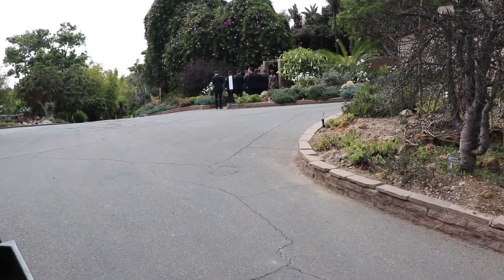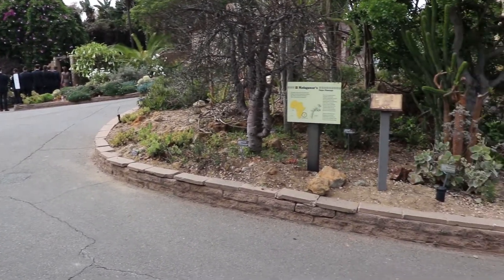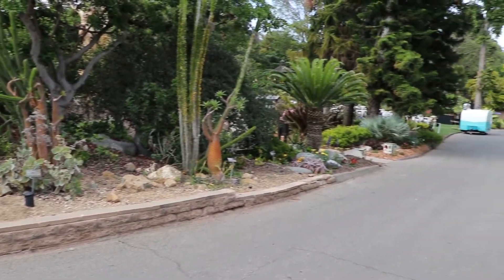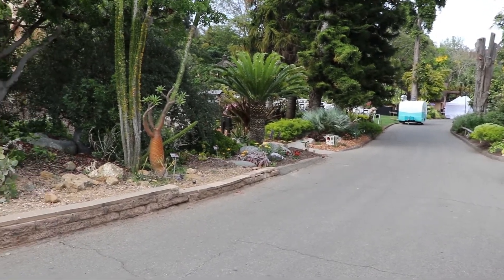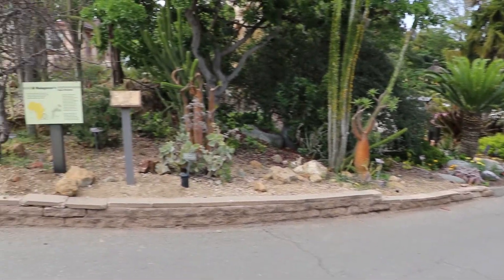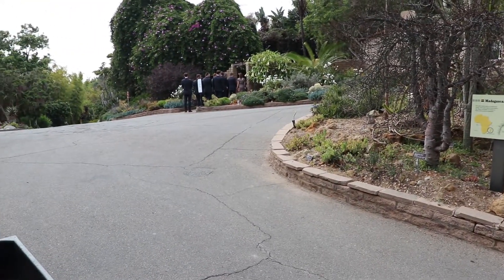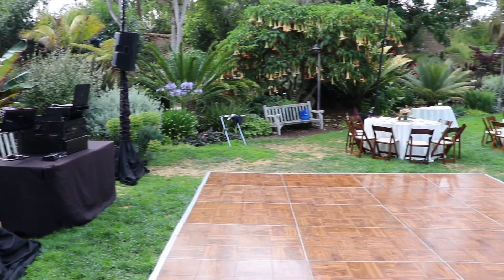That walkway at the back is also the way you would get to the alternative cocktail area, which they did not use on this wedding. When the ceremony was over they came out, walked down this pathway to the bottom of that little hill, and on the left is where the reception area was. That little caravan-type thing was a food truck they had for the day, which was pretty awesome.